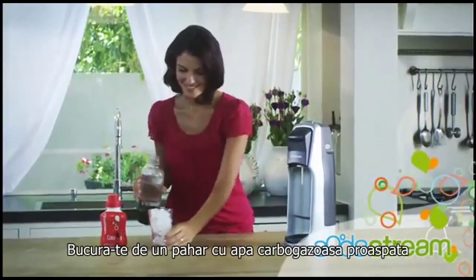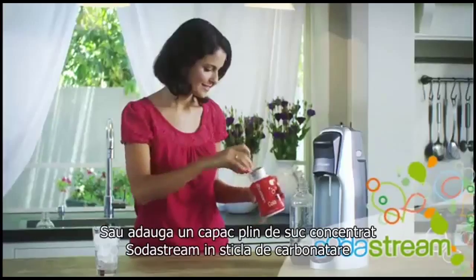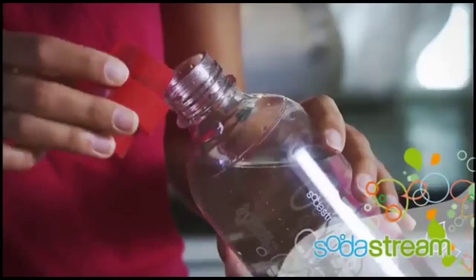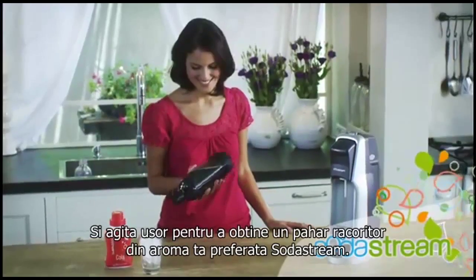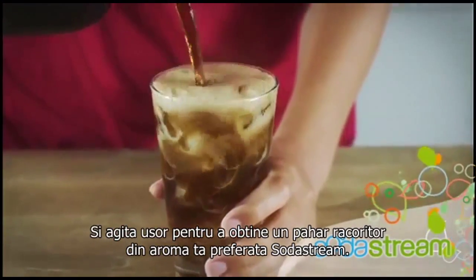Enjoy your fresh glass of sparkling water, or add a capful of SodaStream's concentrated soda mix to the carbonating bottle and shake gently to create a refreshing glass of your favorite delicious SodaStream flavor.